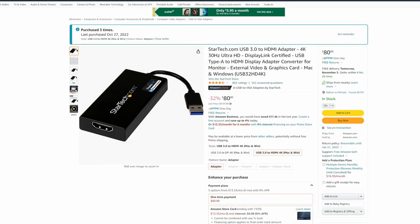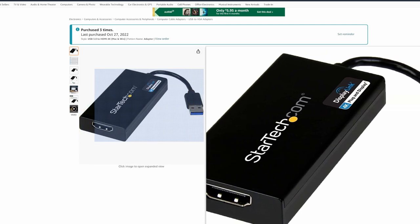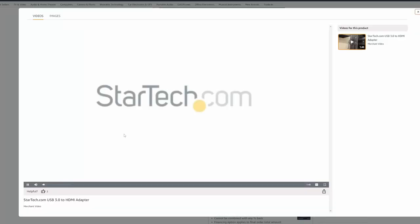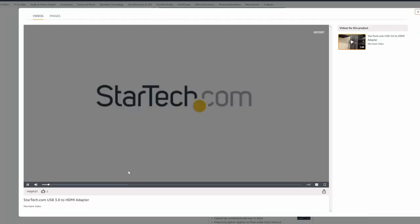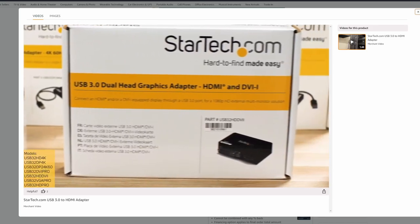Don't forget about price just yet — just hear me out. This is a USB-to-HDMI 3.0 adapter. You can see right here, there's the dongle hanging down. And again, these weren't given to me — I purchased these with my own money, three times nonetheless.